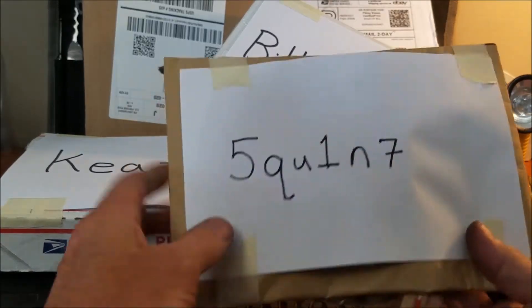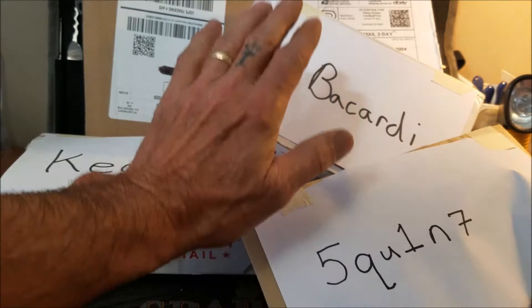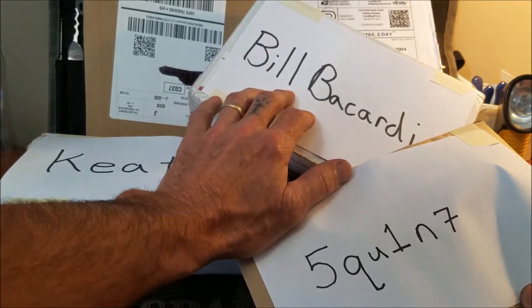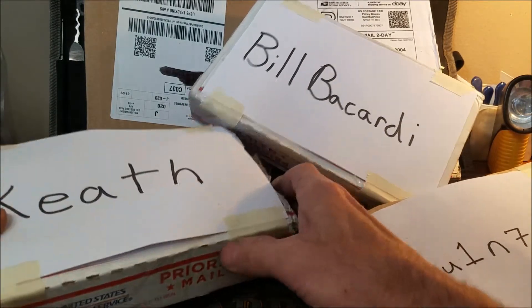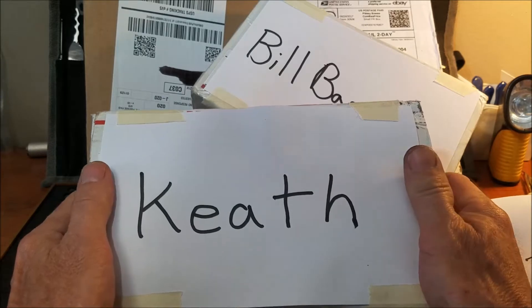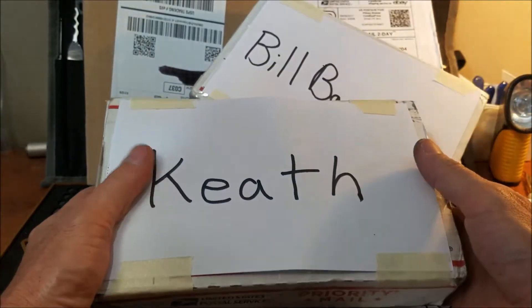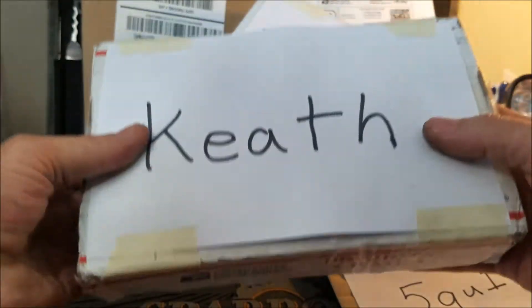We have one from Squinn, a newcomer and awesome addition to our community. We've got another one from my buddy Bill Bacardi, who donated some key blanks for my giveaway — that was totally awesome. We also have a package from Keith — I'm not going to give the last name. This is a bulging, extremely heavy package. I don't recognize the name, not sure if that's a YouTube name. Thank you very much, Keith — if you're watching, please leave a comment below and let me know who you are.